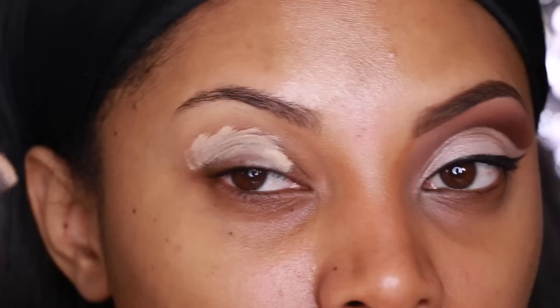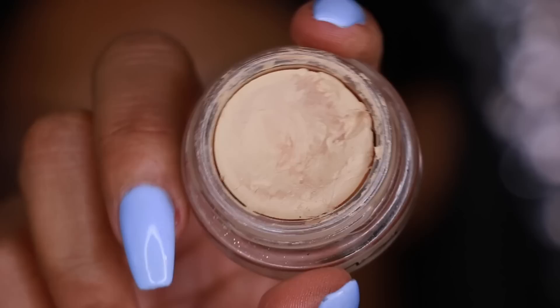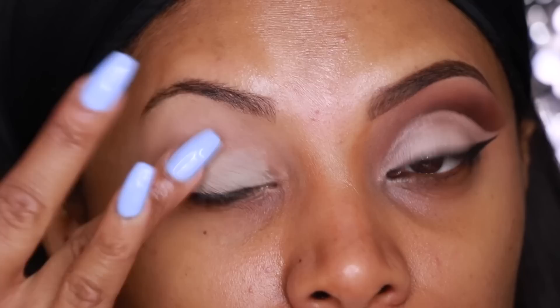The first thing I'm going to do is apply a base all over my eyelid. I'm going to use the MAC Pro Long Concealer — this is just going to ensure that my eyeshadow lasts all day long and doesn't crease. I'm also going to go in with the MAC Soft Orca Paint Pot just to make sure the eyeshadow really lasts all day long and doesn't crease.